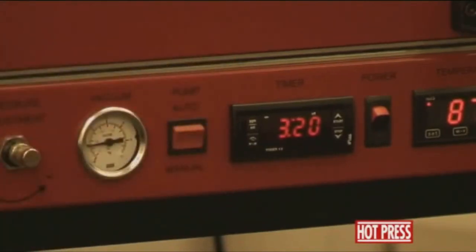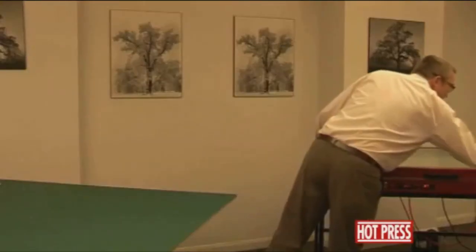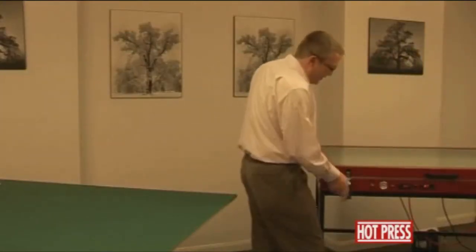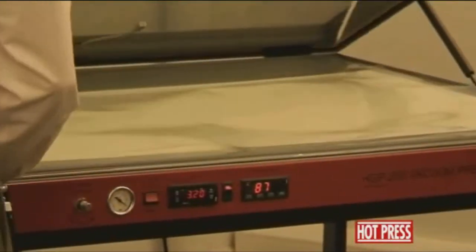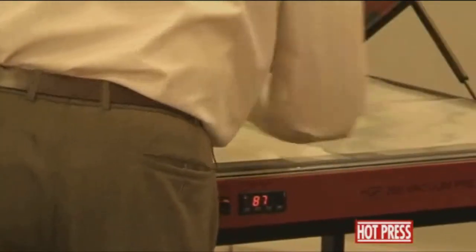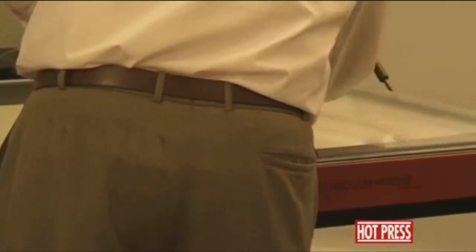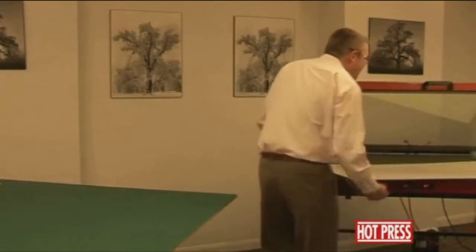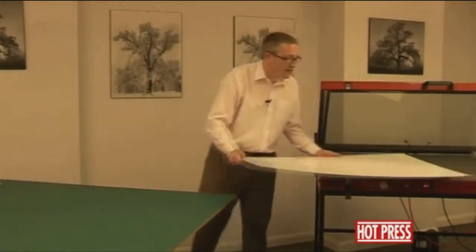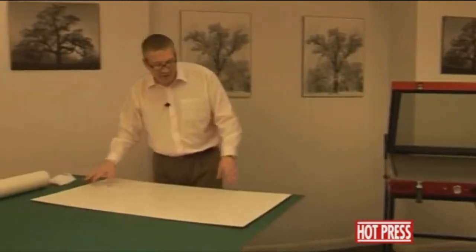It's pretty much finished its cycle — we had it set on manual for a couple of minutes rather than using the timer, so just switch the button off. Undo the latches, lift the lid of the press up, being careful with the silicon release paper, fold it back, and like you would any mounted picture, just take it out of the press and allow it to cool on a flat surface. You've then got one carrier board made.